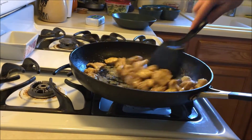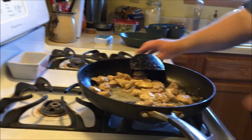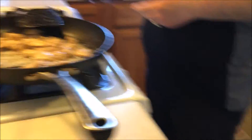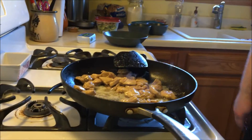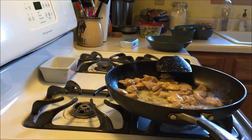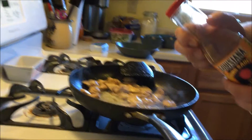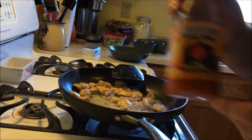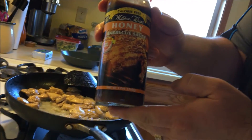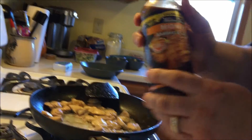We've melted some Kerrygold butter into the bowl, and I'm going to coat the chicken with barbecue sauce — about half a tablespoon. You can either go with Louisiana wing sauce, which is one gram of carbohydrate per tablespoon, or Walden Farms has a lot of different varieties. This is their honey barbecue sauce, which is really good and it's zero calories, zero carbs.